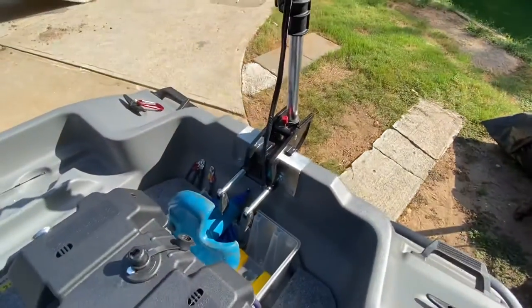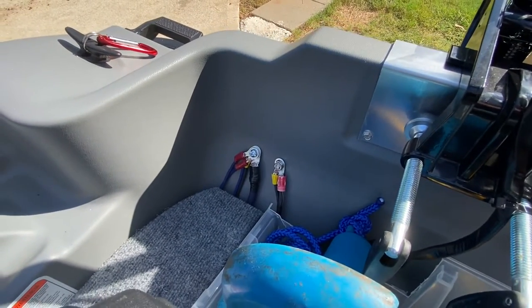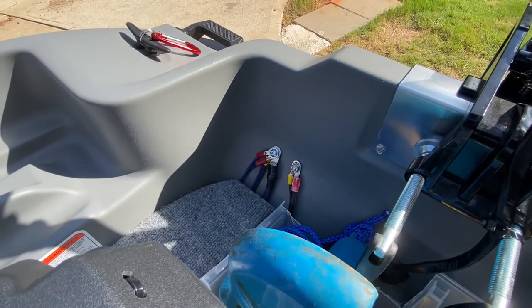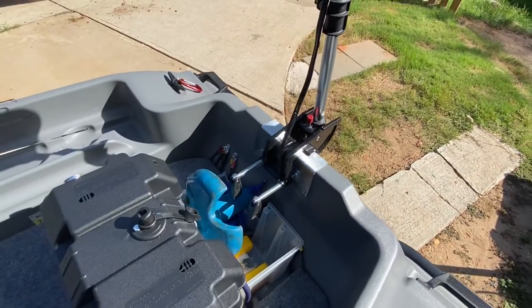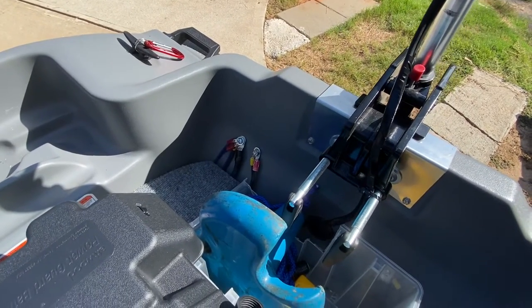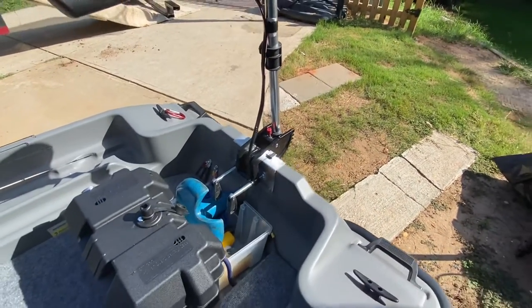Before you flame me — I know, hey, you've got exposed power, isn't that dangerous? Hey, live on the edge. If that's going to kill you, you're pretty weak. I've had three heart surgeries and I made it. All this is accessible like this because, hey, things break. So if the trolling motor breaks, you don't have to dig everything up. I can do a bolt, pull a power, pull a ground — my trolling motor can be off here in about 30 seconds.